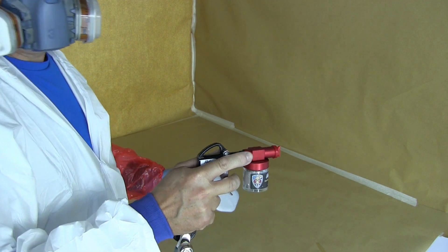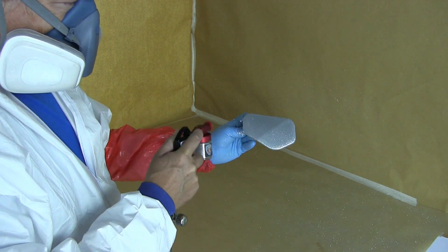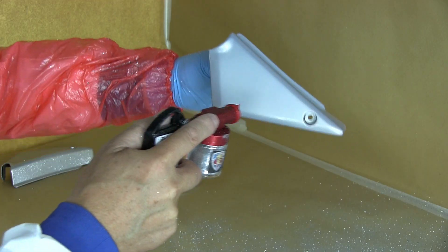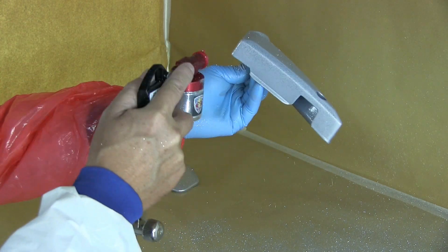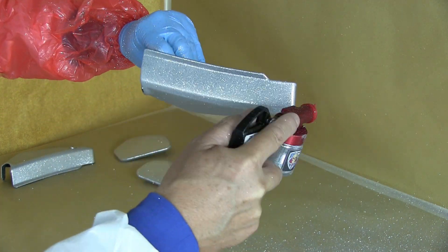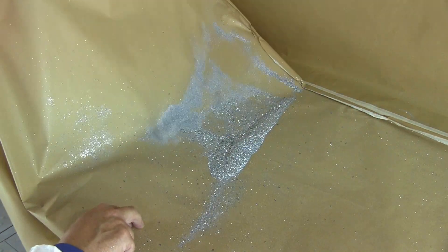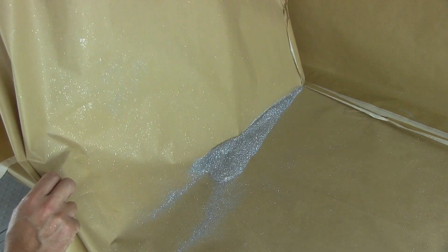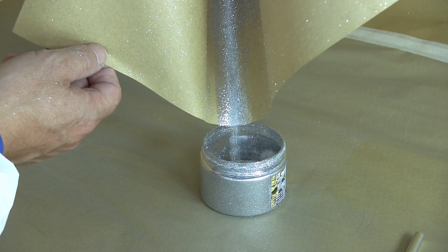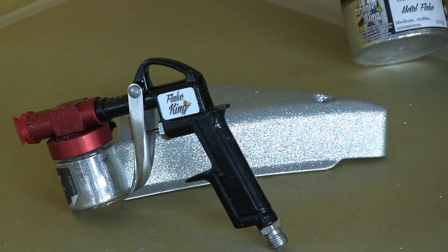Now I'm switching over to my FOM 550. Pretty much as quick as I can pull the trigger, I've got coverage — the dry flake sticks to the wet binder, and that's 100% coverage in just a few seconds. Here's a slightly more awkward component, but the result is the same — it's literally as quick as I can pull that trigger. The cool thing with dry flake is there's virtually zero wastage; I can just re-gather it all and put it back into my tub and use it again. It's worth keeping — just make that little tent out of paper.